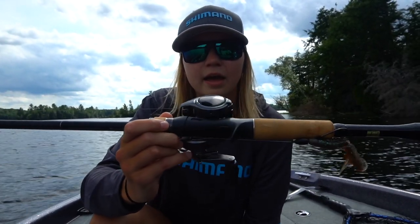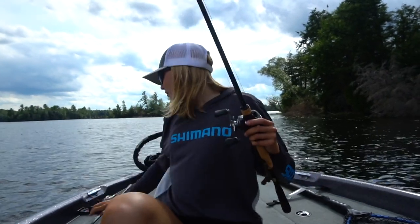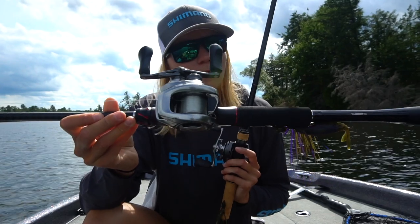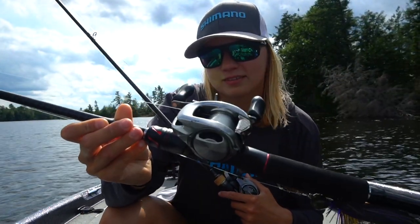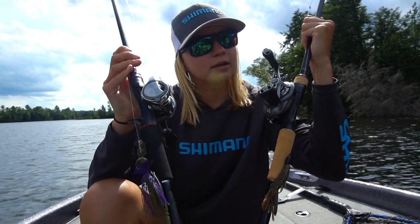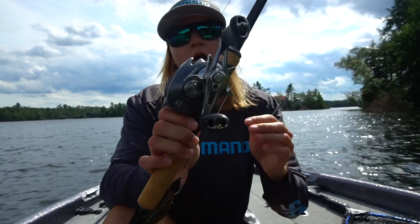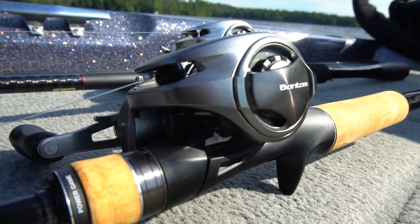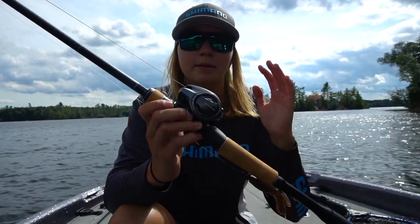The new Bantam really doesn't stray too much from the 2018 Bantam, which I'm not too mad about. I love the 2018 Bantam — as you guys can see I have put this reel to good use. There's a little bit of rash on it but this reel has been a sick reel. I use it for flipping and pitching. Right now I have it on the 7.2 medium heavy for my chatterbaits and spinnerbaits just because it's so sensitive. It still has the core solid body, one piece aluminum frame, which makes the reel really rigid and really sensitive — a big reason why a lot of people like it for flipping and pitching.